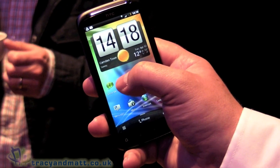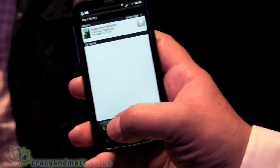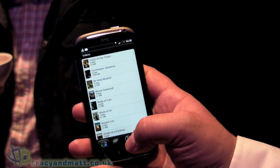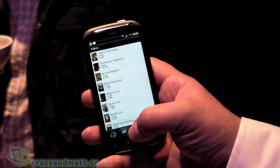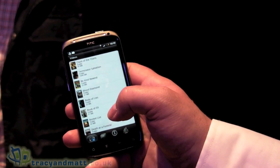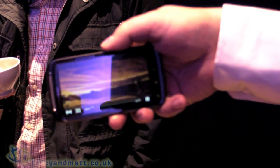One of the features I want to show you is HTC Watch, which we were just talking about out there. The concept of Watch is all about being able to download and stream movies. Very simple, very clever — you go on and pick what you want, look at trailers, see what you've downloaded. So if I pick Blood Diamond, for example, that will just pull the trailer down and off we go.